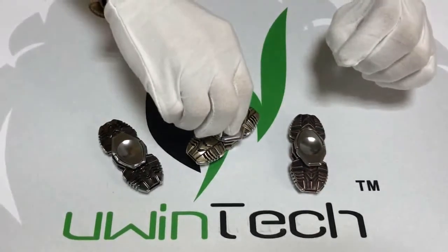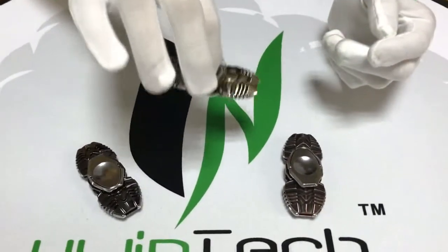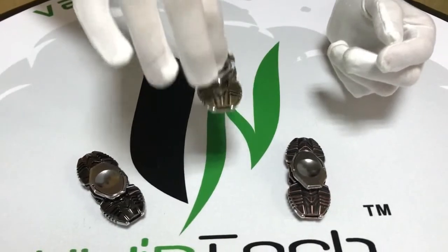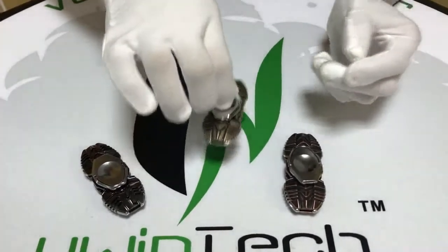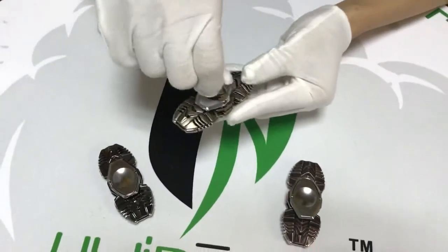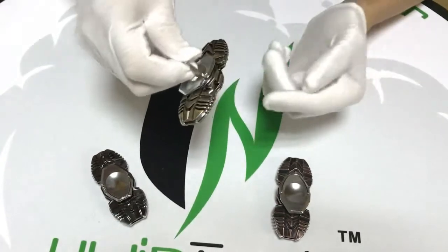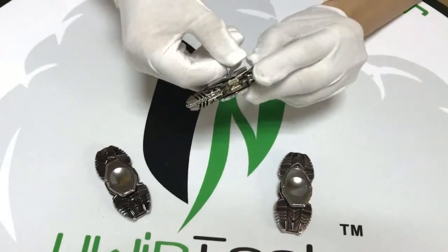It's made of zinc alloy, very healthy, with the buckle ring. It's very convenient to take outside and I can spin it with edge angle.